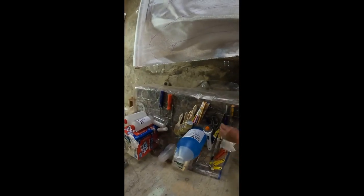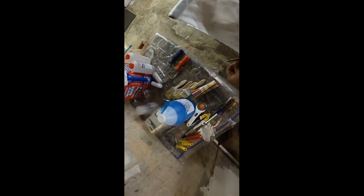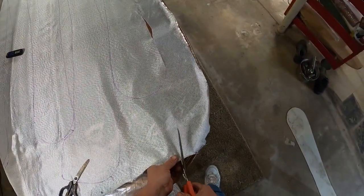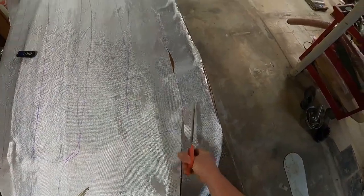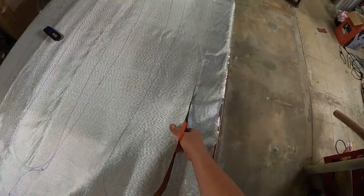Yeah, I'm just going to cut them with scissors. Where are my other good scissors? I'm going to cut them out, not with these scissors. Let's see if these scissors cut. Yeah, there we go.